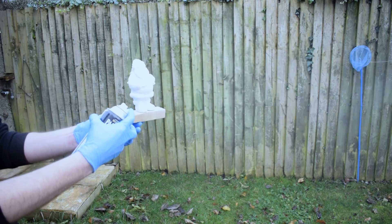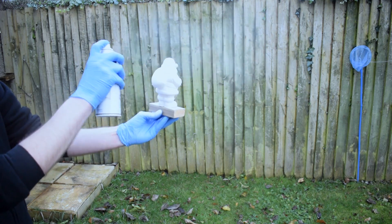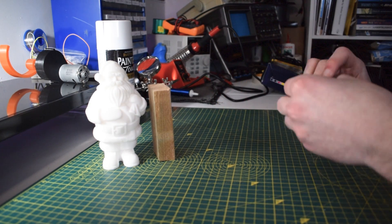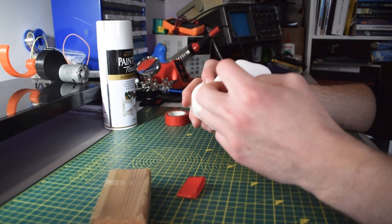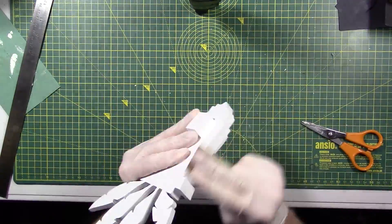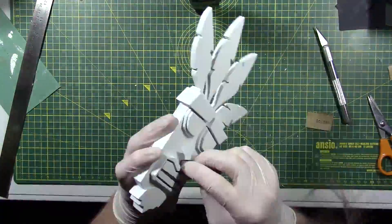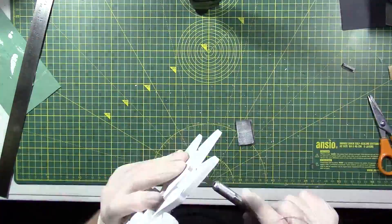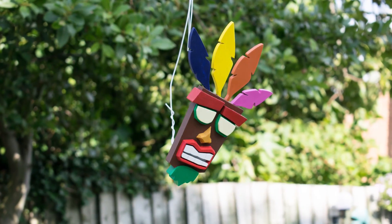Just remember don't spray too close or the paint will start to run — you want to distribute the paint evenly from multiple different angles. When spray painting it's important not to touch wherever you're trying to paint, so one little hack I like to use is a bit of electrical tape and a block of wood. Stick the tape on the underside of the model so you can hold the block of wood while spray painting. If you're after a super smooth finish you can sand the primer with a very fine sandpaper, which gives the smoothest finish possible ready for painting — especially useful if you plan to apply a clear gloss.